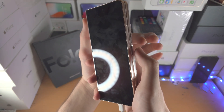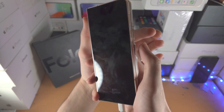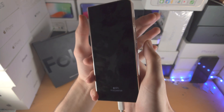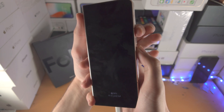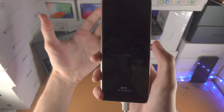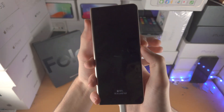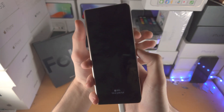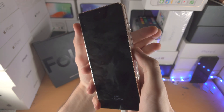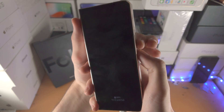We're going to press and hold power and volume down for 10 seconds, then release both, and then hold power and volume up until we are brought to recovery mode. Hopefully you are watching on a device which isn't your Z Fold 4. Get your thumb on the power button and left index finger on volume down.